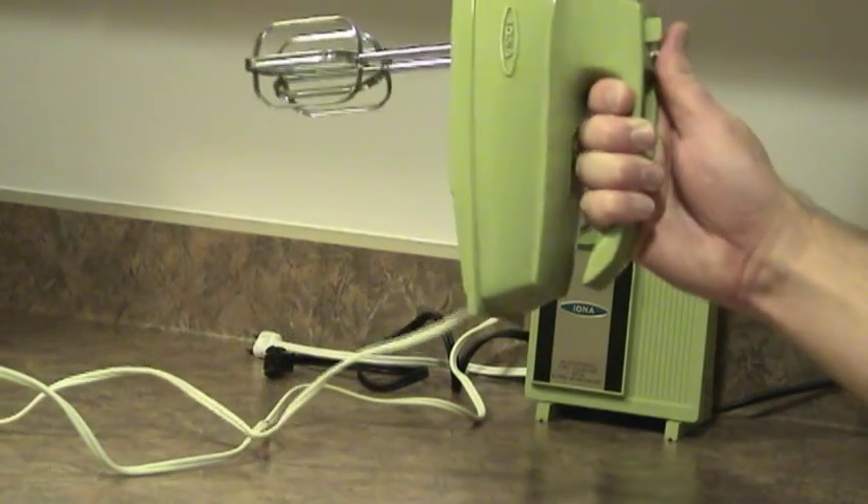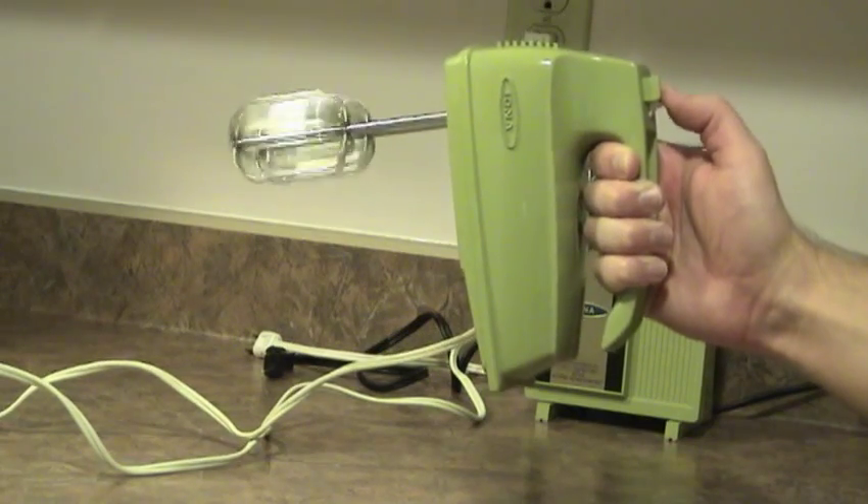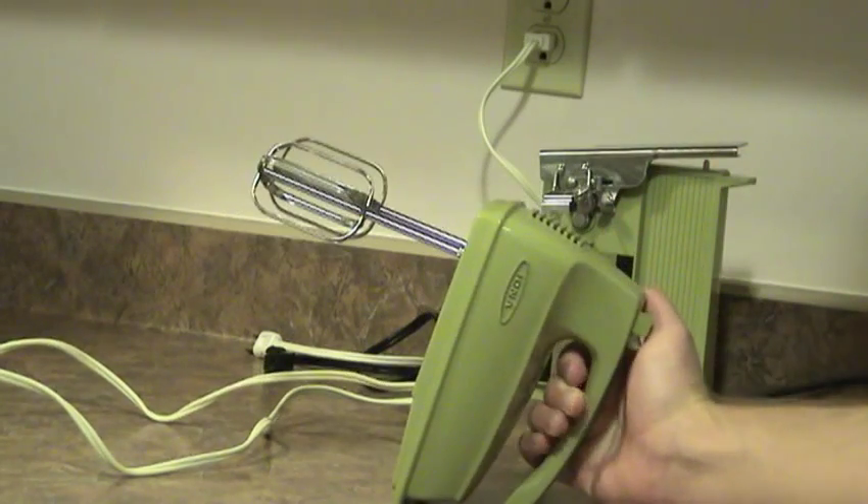So there you go — the hand mixer by Iona. Thank you.